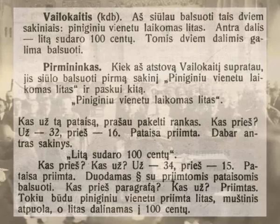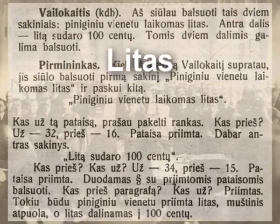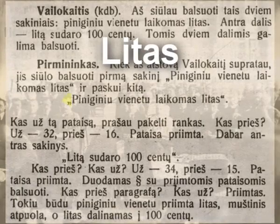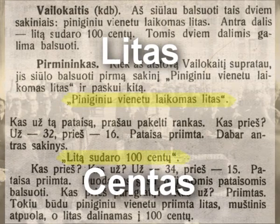The variant suggested by the Economic Commission of Seimas — to call the national monetary unit LITAS, an abbreviation from the word Lietuva, meaning Lithuania, and its 100th part Centas — was accepted by 32 votes to 16.